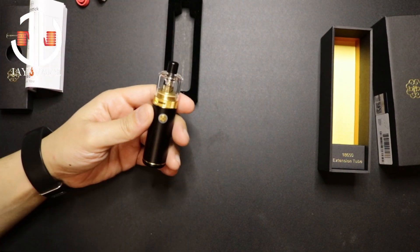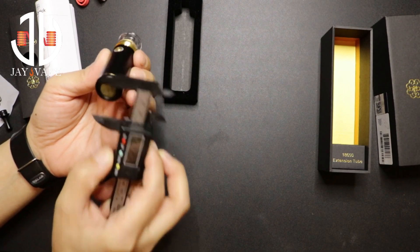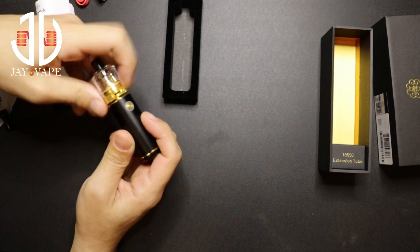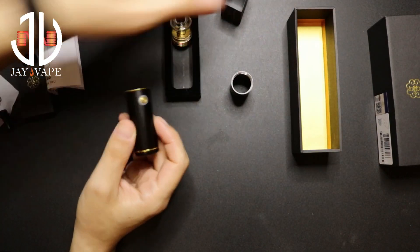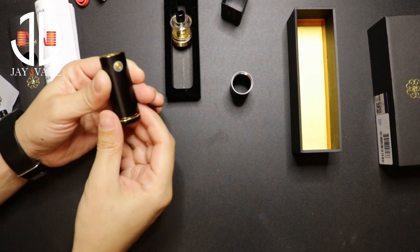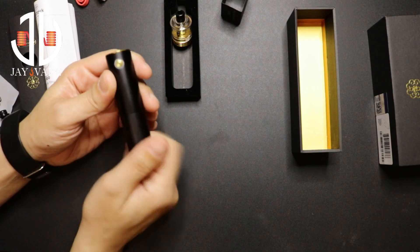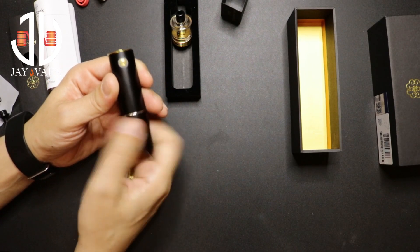This is the device — it's 22 millimeters in diameter. You'll have the tank and the mod. It's currently in 18350 mode. If you want to use it as an 18650, you grab the tube extension, remove the bottom cap, install it like that, and now you have an 18650 tube mod. I prefer it in 18350.